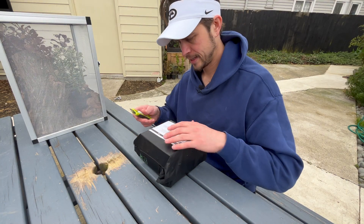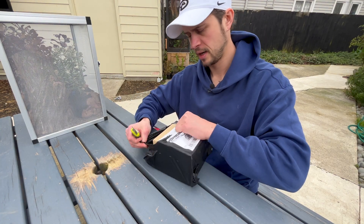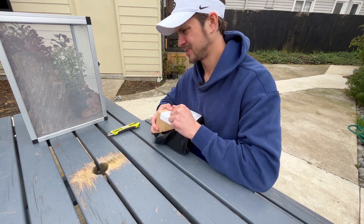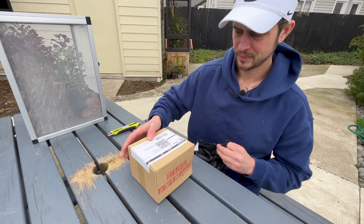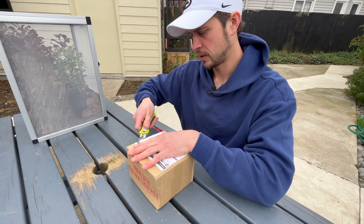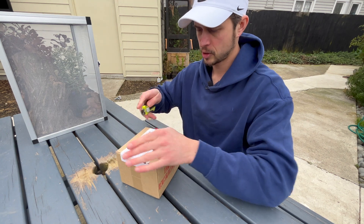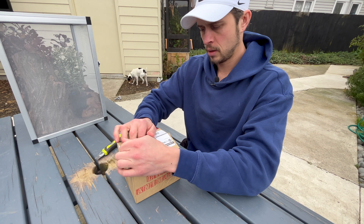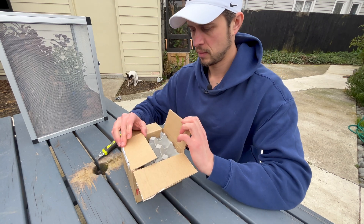I've never actually used soldier fly larvae for any of my animals before, and I didn't even know what they looked like until I researched them. So I thought I'd try them with all my reptiles — native geckos, my exotics, everything I have. I might even try the tree frogs. We'll see — a good little experiment trying a new live diet for the first time.